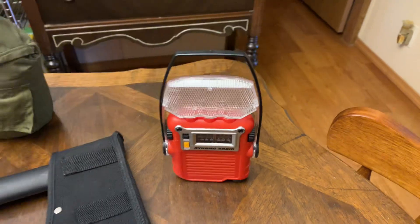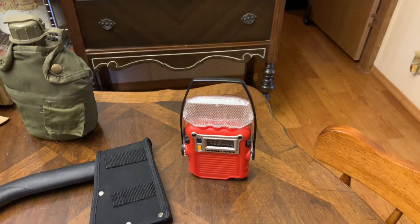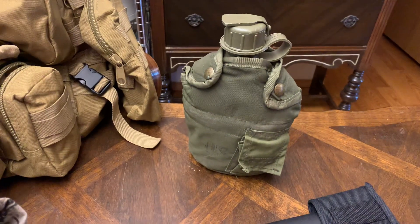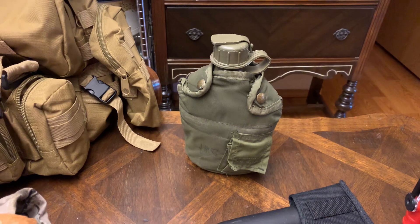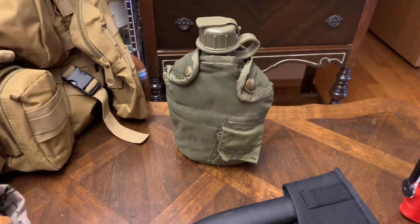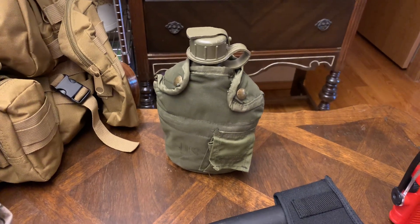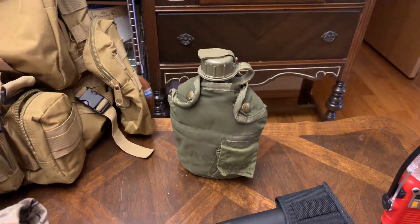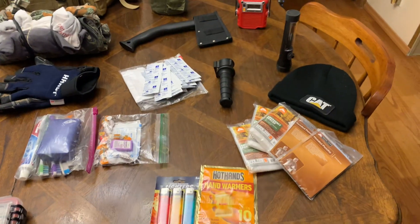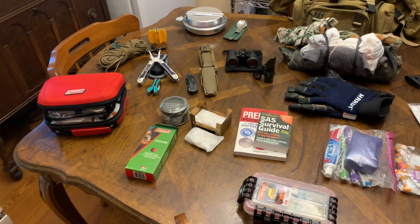I paid like three or four dollars for the radio — it works, it won't get great range, but it does the job. You want to make sure you've got something to carry water in. I got this canteen at an army navy store for about three to five dollars. Boil them out and clean them — then if you need water, put it right on your hip or backpack and you're good to go.